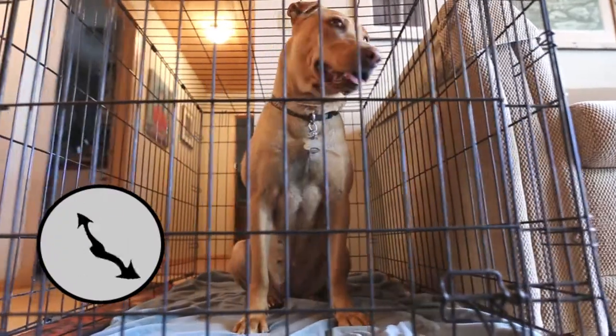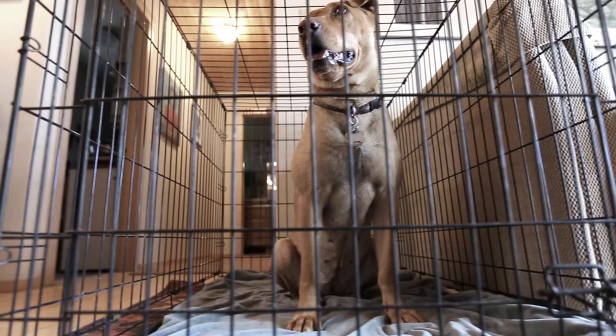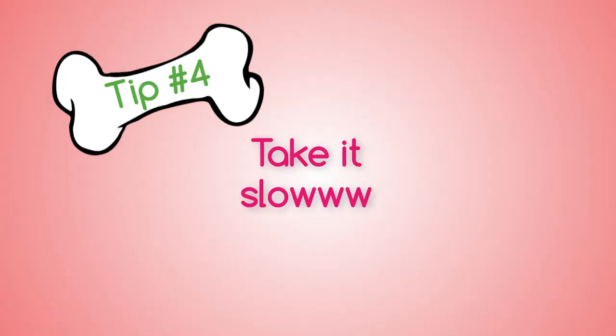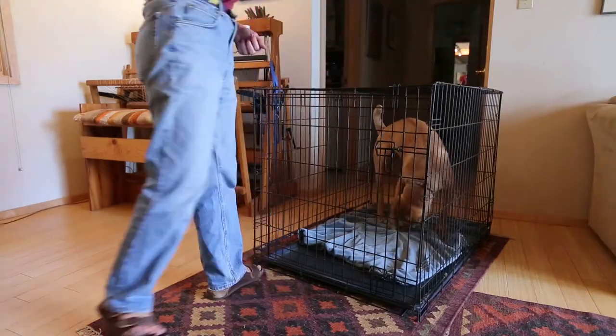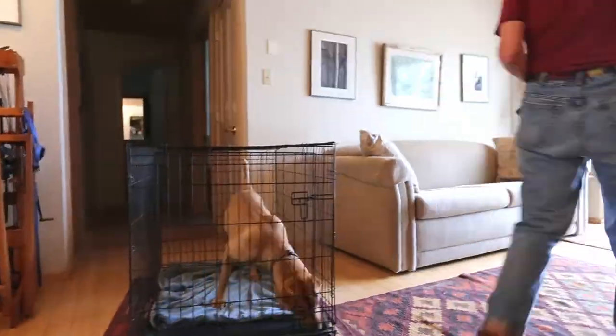Closing the dog in for too long at the beginning can cause a lot of stress. Instead, ease them into it slowly. This brings us to tip number four: start with short durations and then slowly work your way into longer stays in the crate.